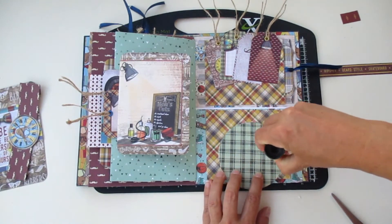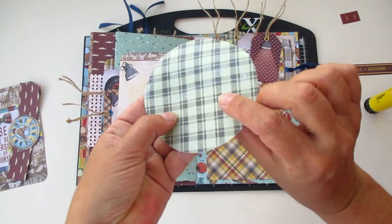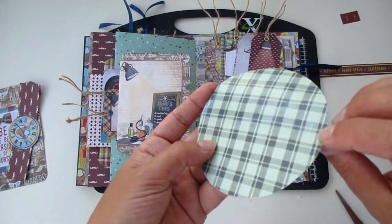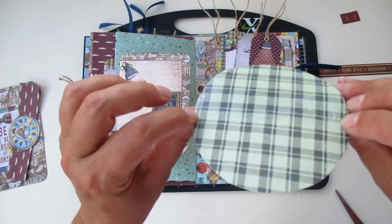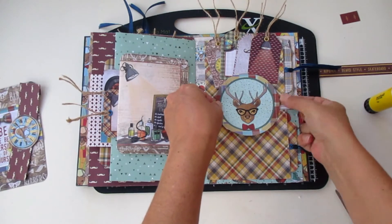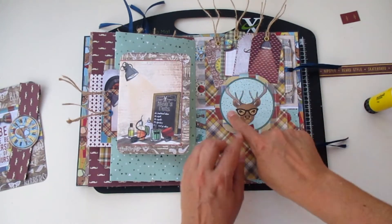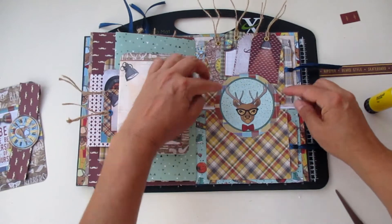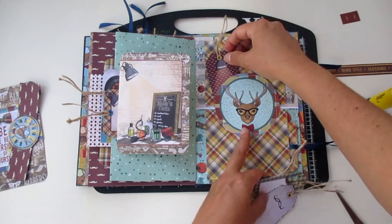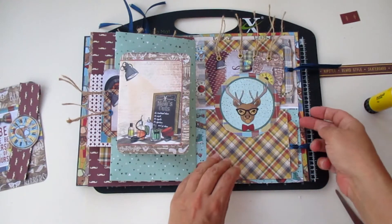We're going to add glue just to half of the circle that we are working on — only half of the circle. I'm using my fingers just to mark it a little bit above the center, because I want this area to also have a little bit of glue. Now shall we try — one, two, three, four tags — and it holds!